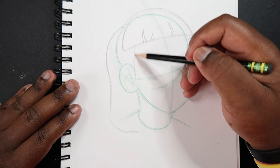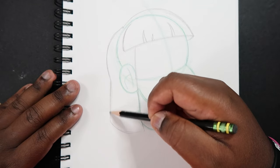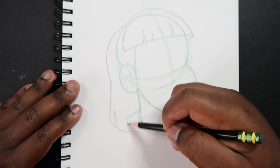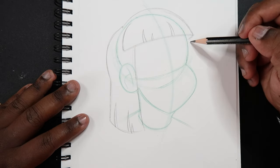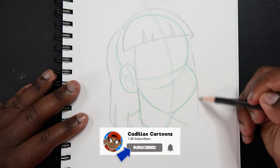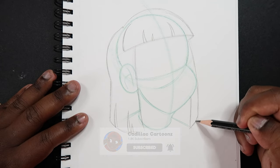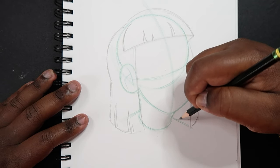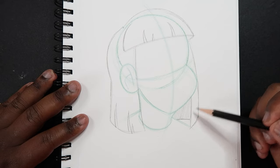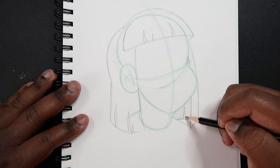And then we're going to finish that strand by making a line that kind of overlaps the ear. So this is one whole strand of hair, and you can do whatever you want with this. But what I am going to do is add some upward cuts at the bottom of this strand, similar to what we did up here. And then I'm going to start up here and do the same on the other side — make a strand of hair that comes to the front. Then draw a line indicating the back of the head, and add some shading back there.